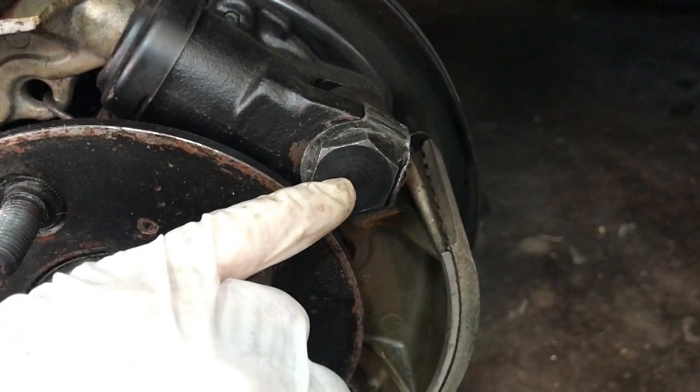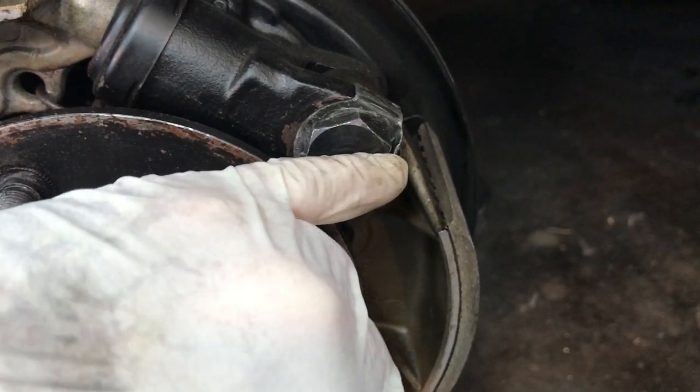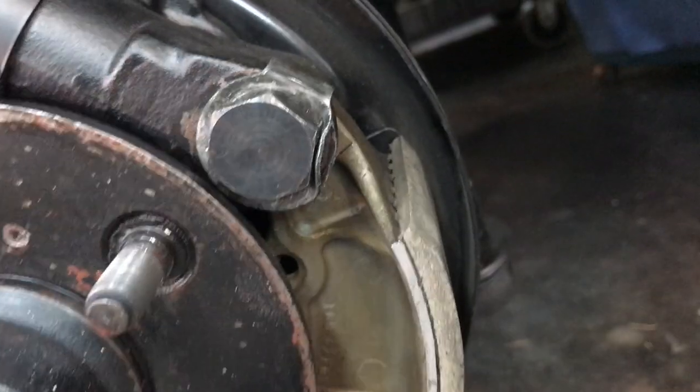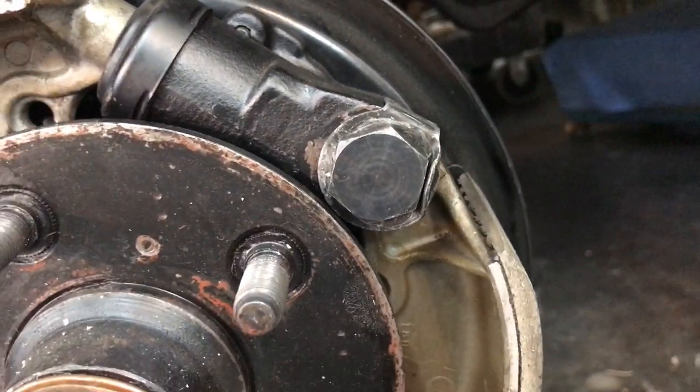If you have good lining material that's just dirty or glazed, get some 50-grit sandpaper and sand the surface to remove the glaze. On the front, there's a big pivot pin with a lock tab — if you don't install it correctly, the drum will hit it. Lock these down correctly so they don't grind on the drum, but if you hear that noise you'll know exactly what the problem is.